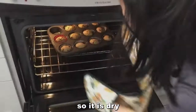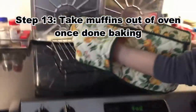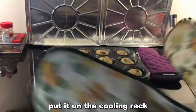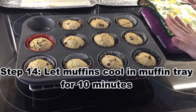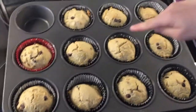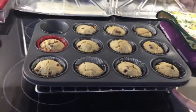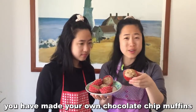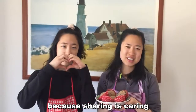Take out your muffins — those look good! Put them on the cooling rack and close the oven. Let them cool on the rack for 10 minutes, then take the muffins out of the tray and put them on the rack to cool completely. You've officially made your own chocolate chip muffins! Hopefully we can all share them with the people around us, because sharing is caring. We're out — see you next time!